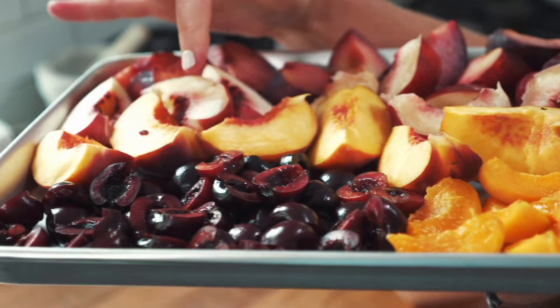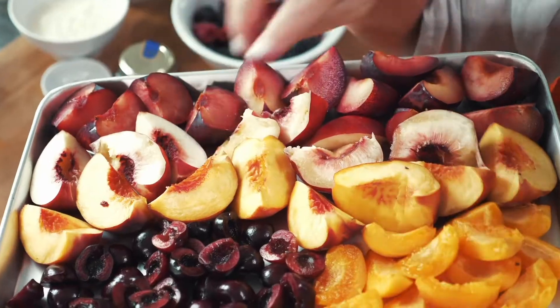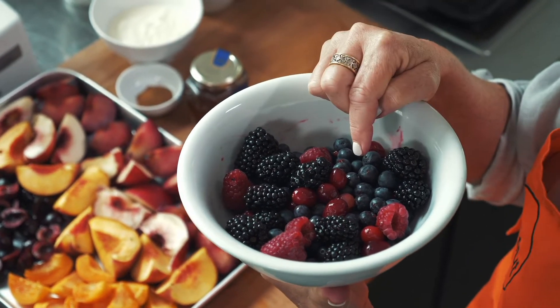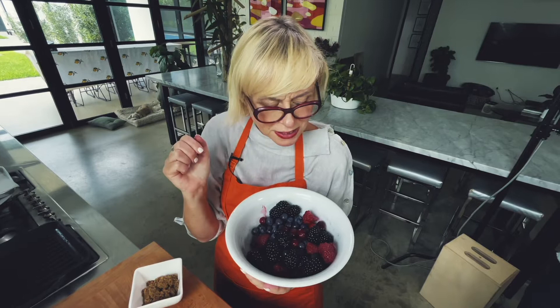Let me talk to you about the fruit I'm using. Plums, nectarines, peaches, apricots, cherries — these are what we're grilling. Blackberries, raspberries, blueberries, and cranberries are what we're going to mix through as well.